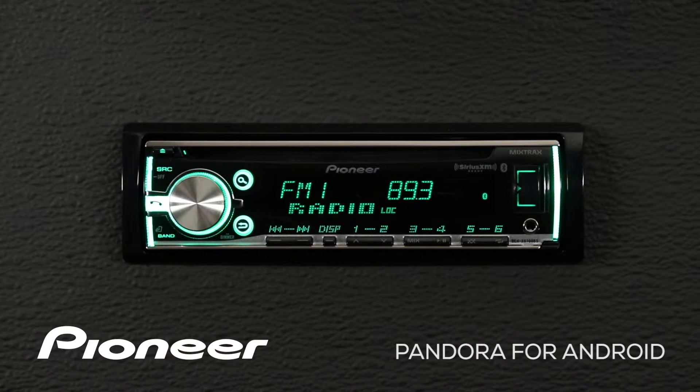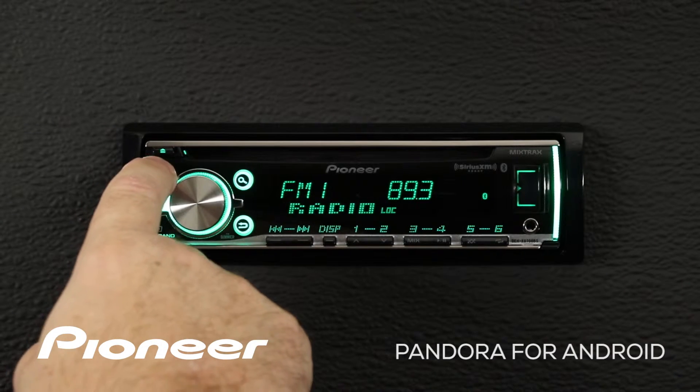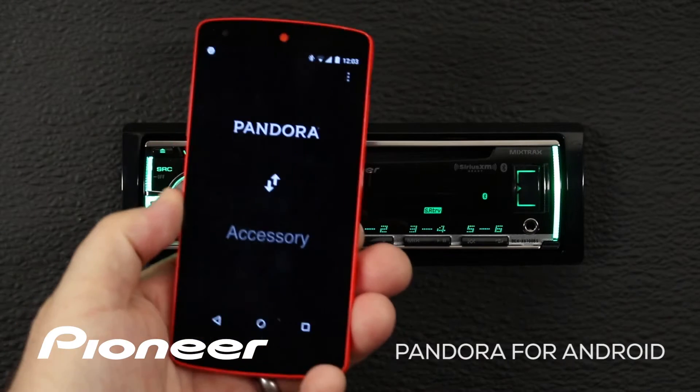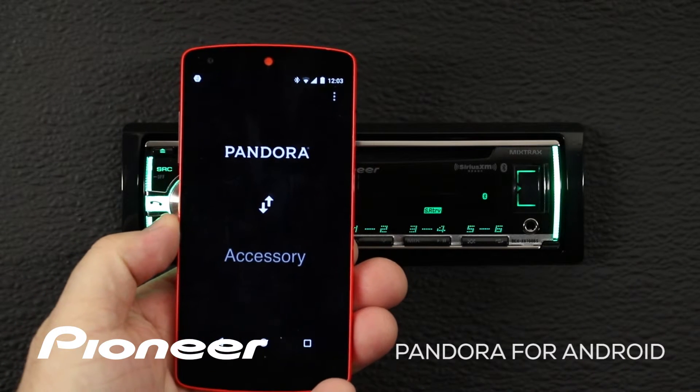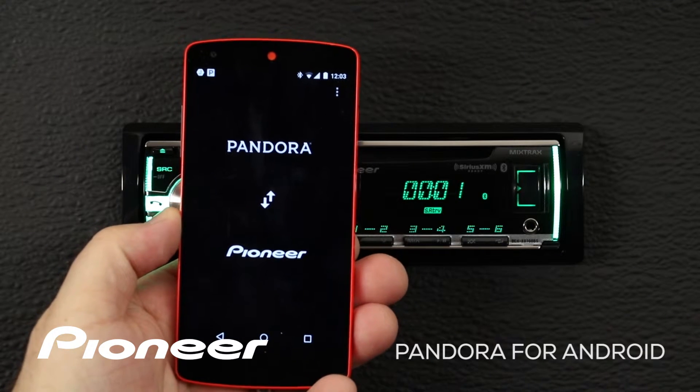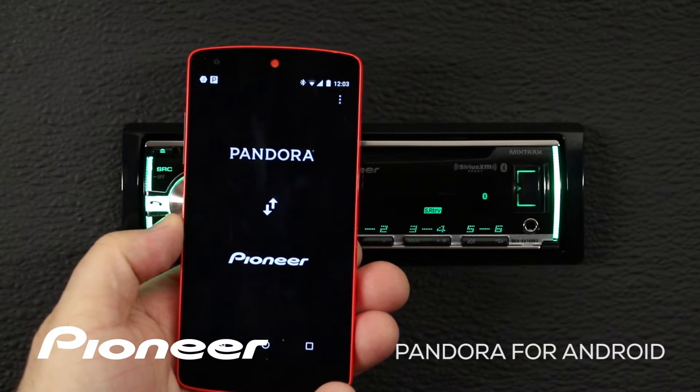Now I know my Android phone is connected because I have the Bluetooth logo on the screen. Let's switch to the Pandora source. The head unit and the phone will begin to communicate with each other and Pandora begins to play on the head unit.